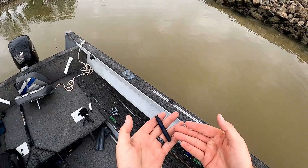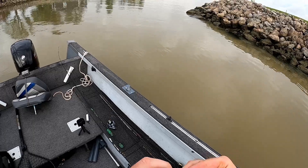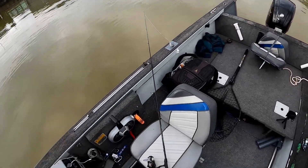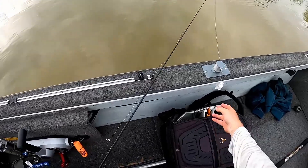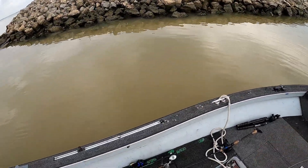So we're going to start with the black and blue Ned rig. There's a little rattle in here — it just goes right here in the back, you just push it in and hide it. It's good to go. So we're going to start up here on these rocks and see if we can't get one.